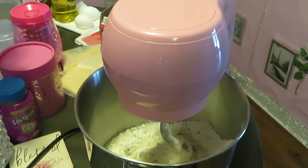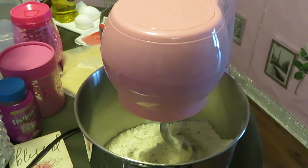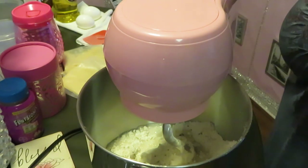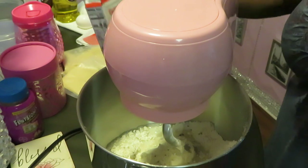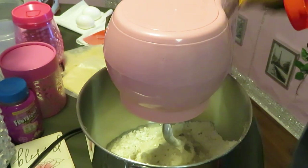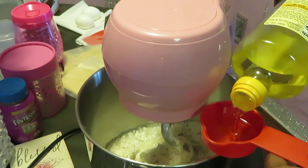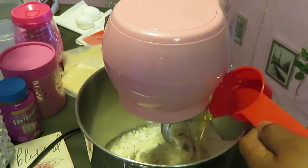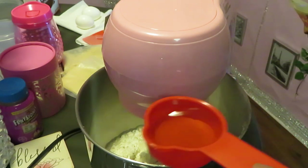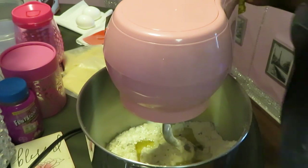I feel like the Pioneer Woman and Ina Garten and all the other people on the cooking shows — I am a professional now! All right, we got our two quarter cups of water in there. Now we've got to do the quarter cup of vegetable oil. Let me make sure — yep, quarter cup. I gotta do two of these since I'm doing two packs. Got the first one in, and now let's go ahead and do the second one.